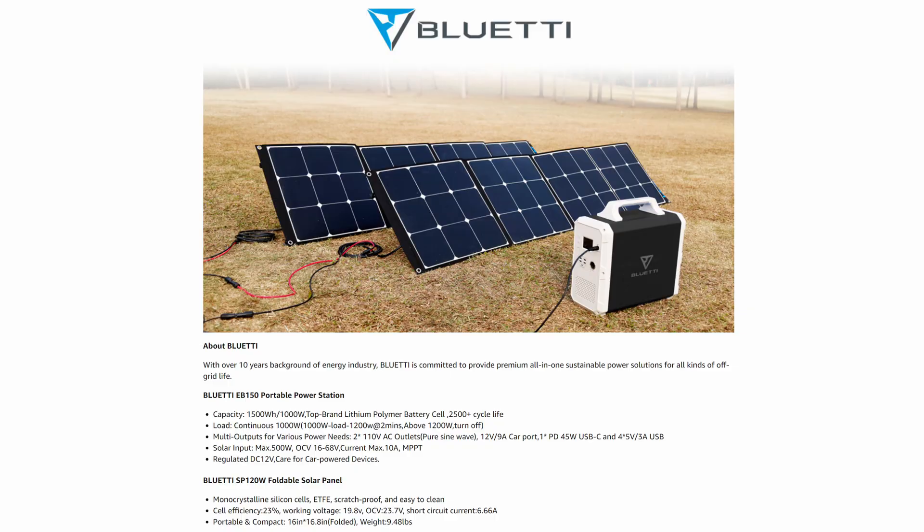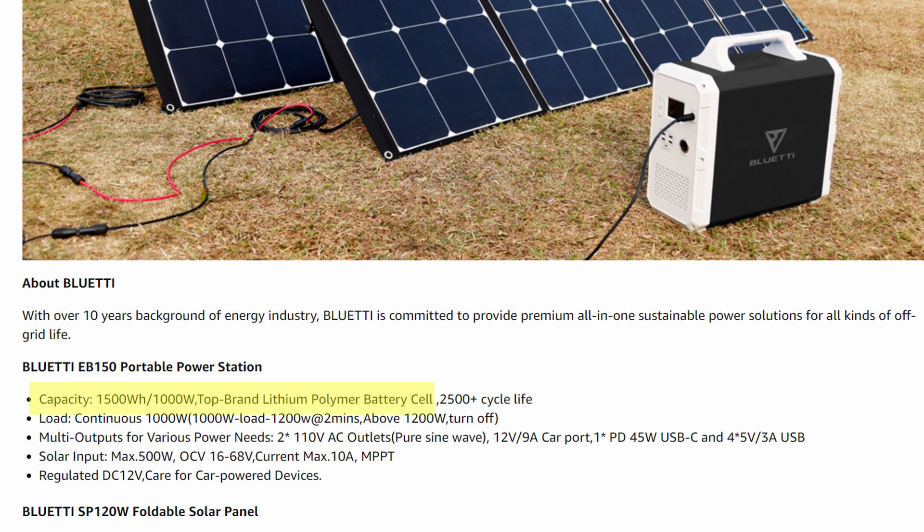The maximum output of the machine is 1000 watts. I'm not sure you could run at 1000 watts for one and a half hours — once you get really close to the maximum output, it may not allow you to do that for an extended time. But it has a 1500 watt hour battery and you can output up to 1000 watts at any time.